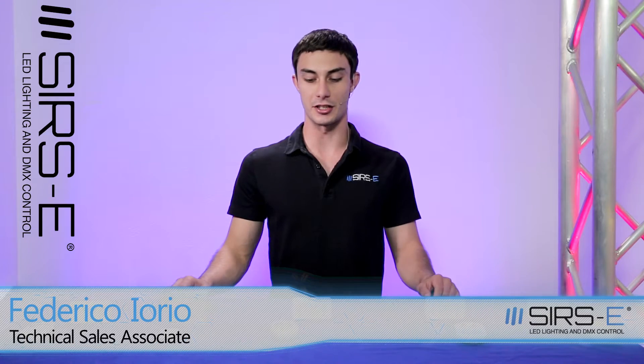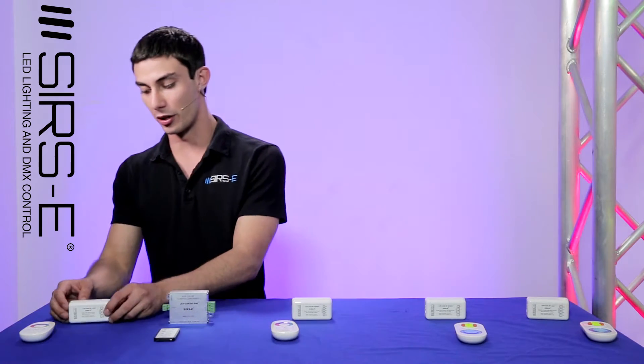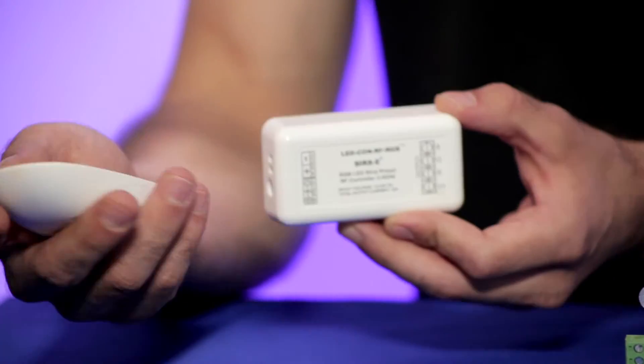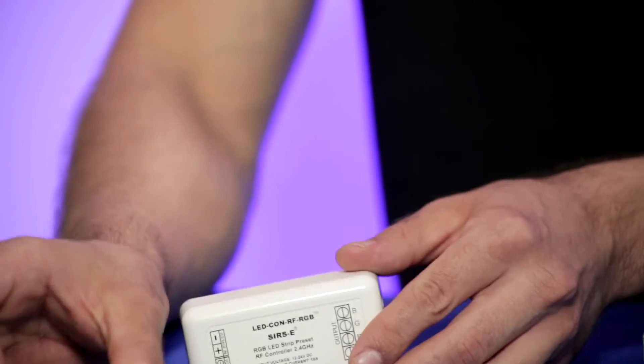Hello guys, this is Freddy from SIRS Electronics and today I wanted to present our RF product line. We've got our RF RGB controller right here with a color wheel — very cool for those pesky little colors that are hard to achieve. It also has a dimmer.